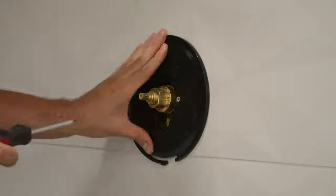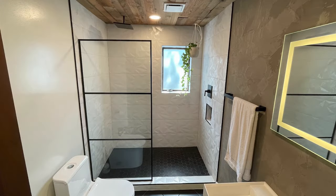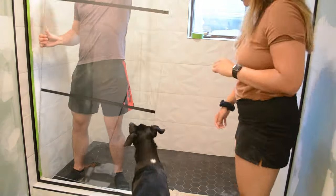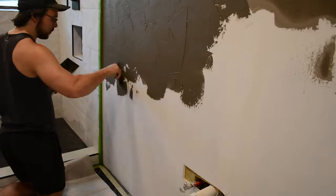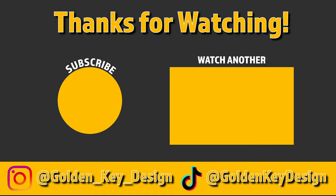Then I installed the shower mixing valve and we're all done — at least for this video. As you can tell by this picture alone, we have a lot more projects on the horizon. Get subscribed and stay tuned as I'll be posting the last couple videos in this series every single Saturday. If you enjoyed this video please give it a like — it really helps out the channel. Hope you guys enjoyed it and learned something along the way. Thanks for watching and happy building — see you next week!